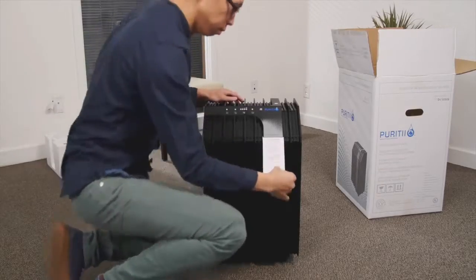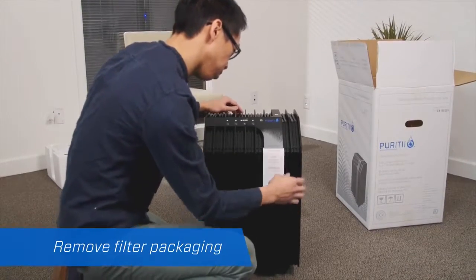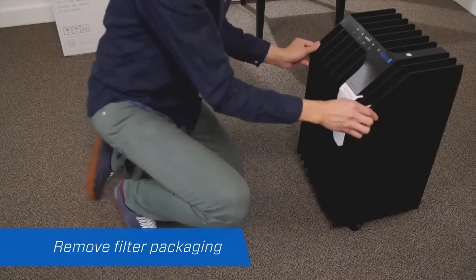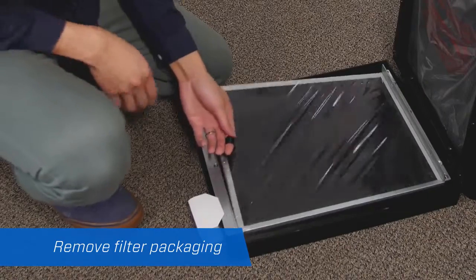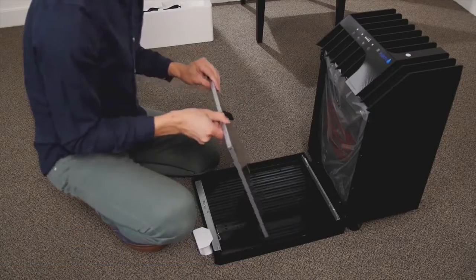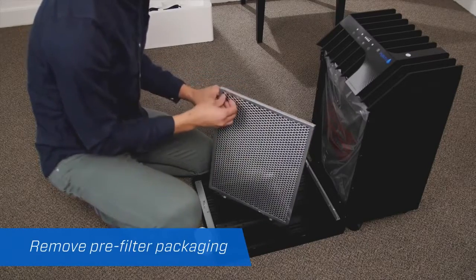Read the instructional label on the front of the unit. Please note that you must remove packaging from the filters inside. To do this, gently open the front panel and lay it on the floor. Pull the pre-filter out using the finger loop. If your filter has a plastic protector sheet, remove it.